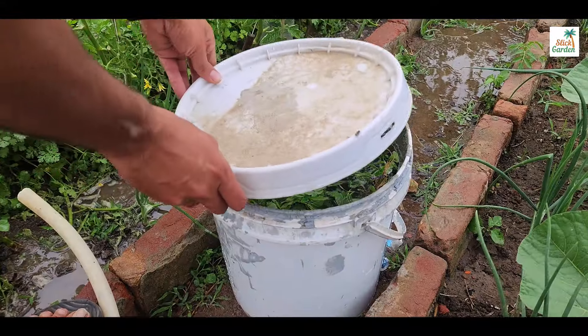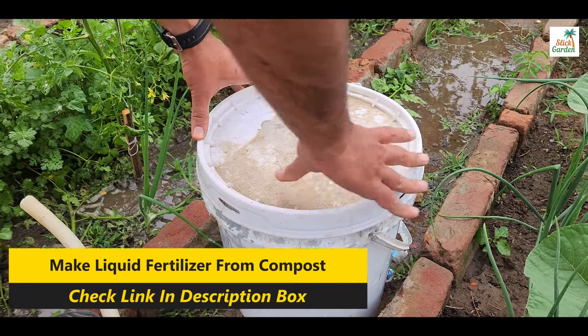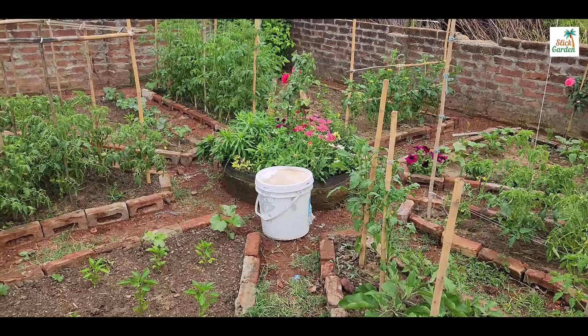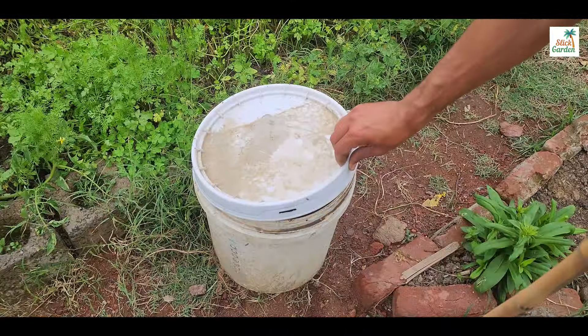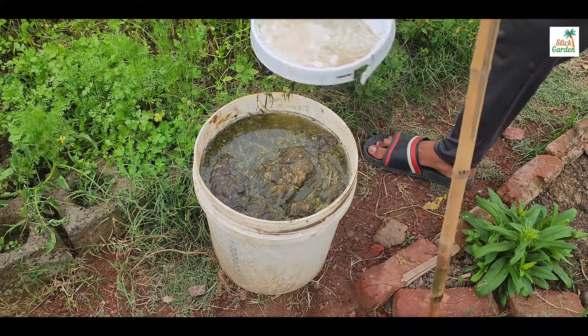Cover the bucket with a lid or a piece of breathable fabric to keep out debris and pests while allowing air to circulate. Place the bucket in a warm, sunny spot outdoors. Allow the mixture to ferment for two to four weeks, stirring it occasionally to promote decomposition and nutrient release. About 20 days ago, we made this batch of fertilizer using this same process.